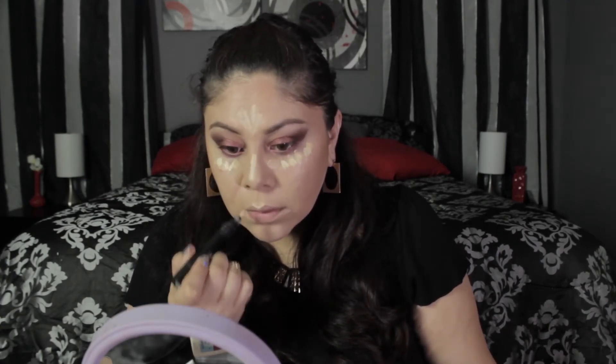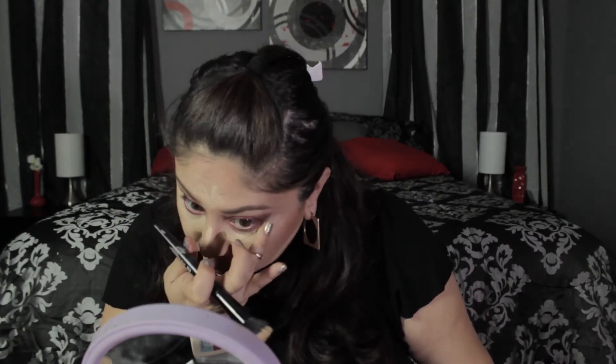Now I'm taking MAC Pro Longwear Concealer in NC30. What I hate about this concealer is that when you try to get a little pump, a lot comes out — it's so irritating because I don't use that much. I'm dotting it all over my face to highlight: the bridge of my nose, under my eyes, my cupid's bow, my chin, my forehead, and the sides of my jawline. I'm using an ELF dual fiber brush to stipple it in, then warming up the product with my finger and dabbing it into a triangle shape.